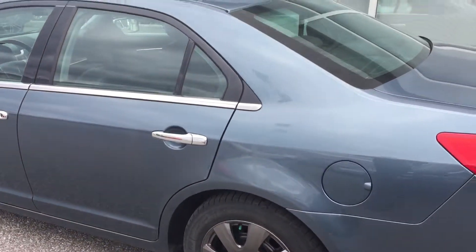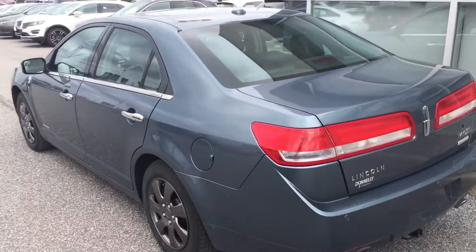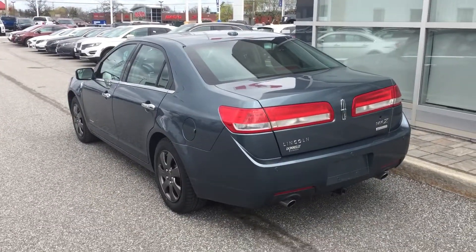Heated and cooled seats, Bluetooth, cruise control — lots of really nice features on this. As I said, this is our 2011 Lincoln MKZ Hybrid, Brad. Let me know how you'd like to proceed and we can go from there.